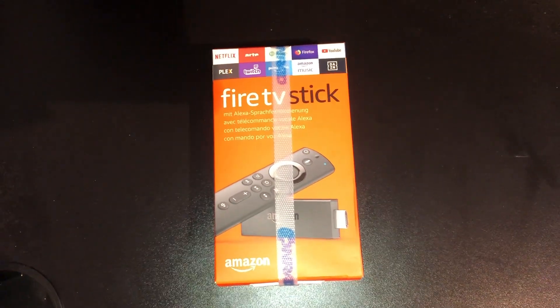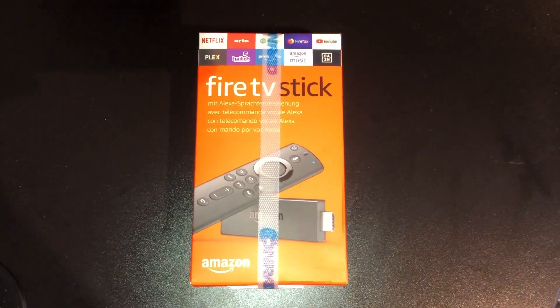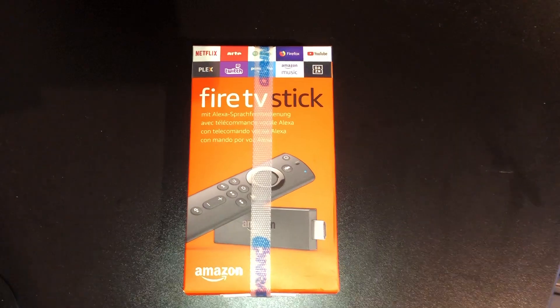Today we're going to do a video about the Fire TV Stick. I bought this Fire TV Stick from Conrad, and I will show you guys a review about this Fire Stick as well as do some installation. So let's open up this box.